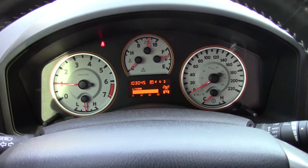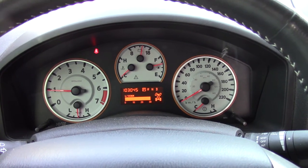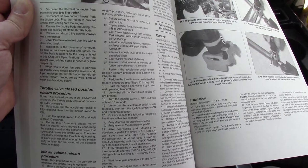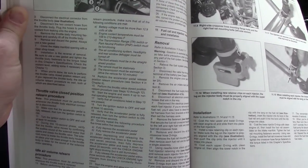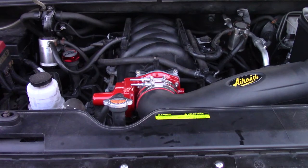It's idling normally now — there was a high idle for a while but it seems to have figured itself out. Go for a drive to make sure the coolant and transmission are up to temp, then do the idle air volume relearn procedure. I'll put the procedure on screen — you can pause to read it. We also picked up a little bit of a whistle with this kit, noticeable when accelerating. If you roll the windows down and hit the throttle you can really hear it.